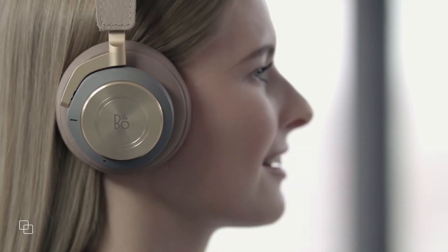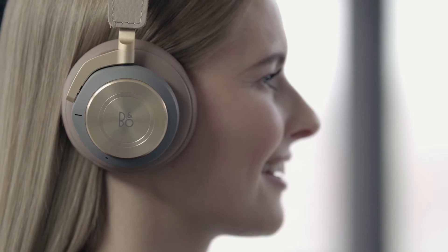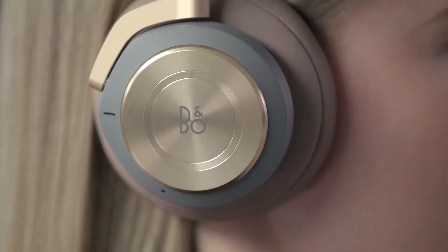Swipe up to turn on transparency mode. This will stop your audio and you will be able to hear your surroundings while still wearing your headphones. Swipe up again to turn off transparency mode.